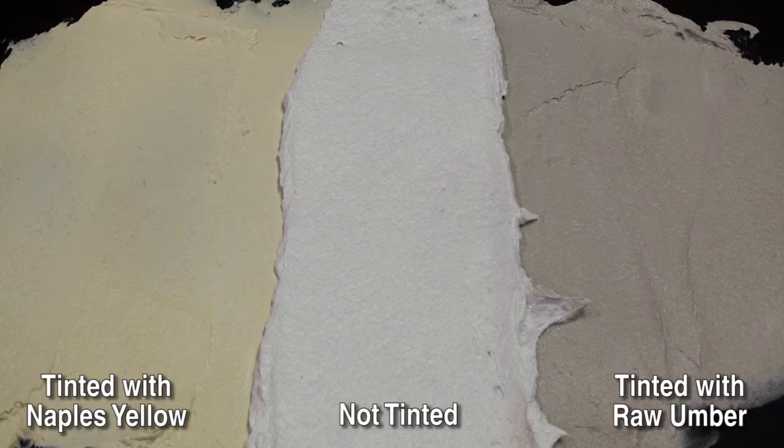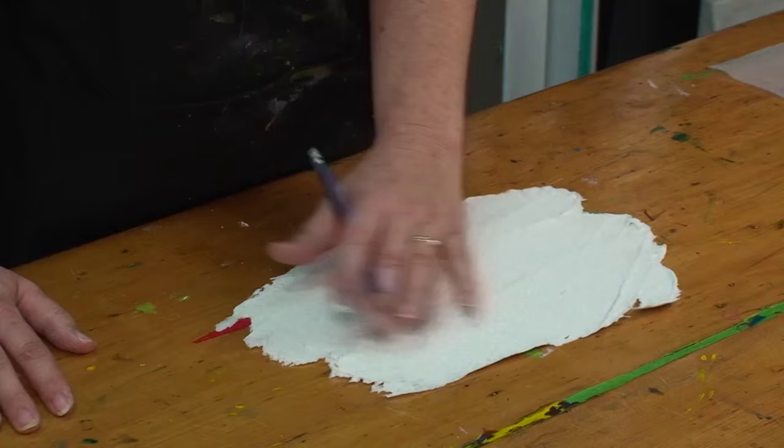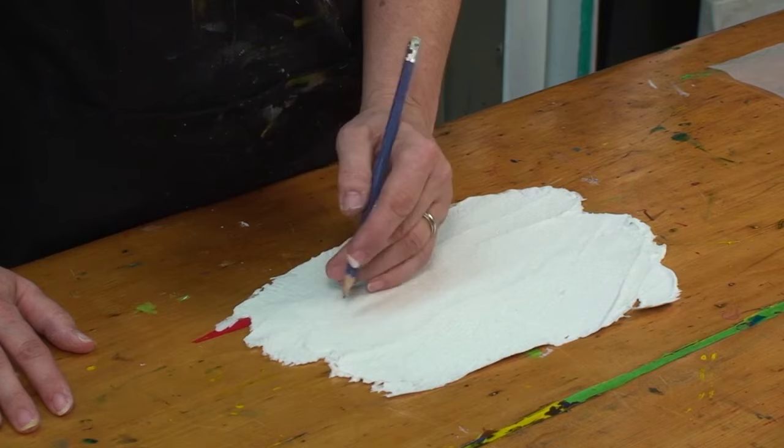Once your fiber paste has dried it looks something like this. The fibers in the paste create a rich toothy surface that's perfect for picking up dry media like pastel, charcoal, and pencil.